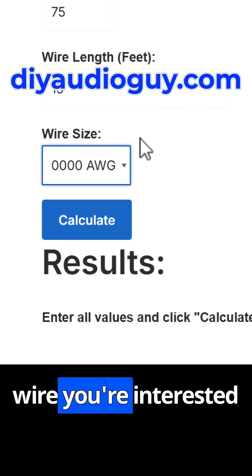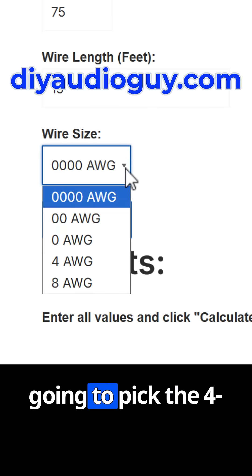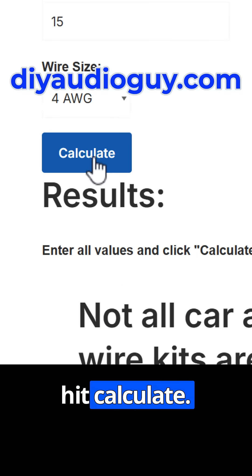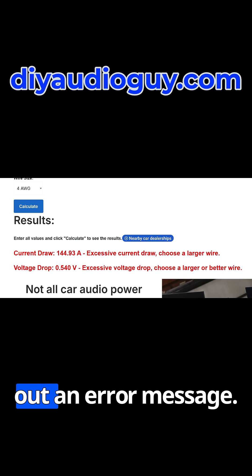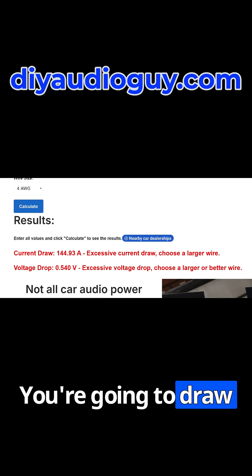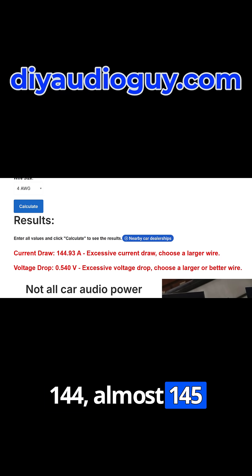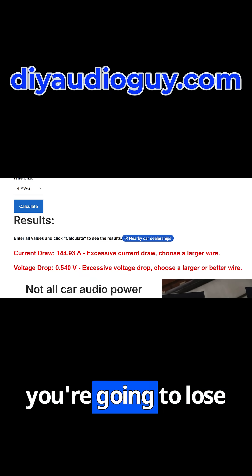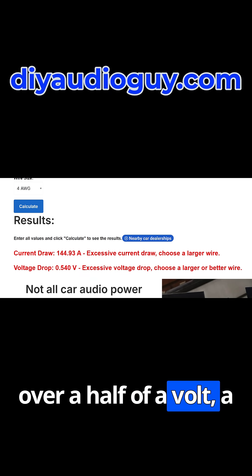Then you'll pick a wire size to see if the wire you're interested in will work. We're going to pick the 4-gauge wire to see if the cheaper kit will get the job done. Then we hit Calculate. Bad news — that kicks out an error message. You're going to draw almost 145 amperes of current through that wire.